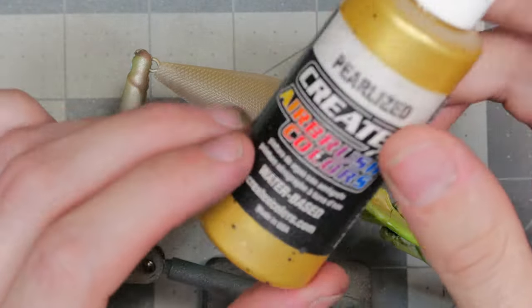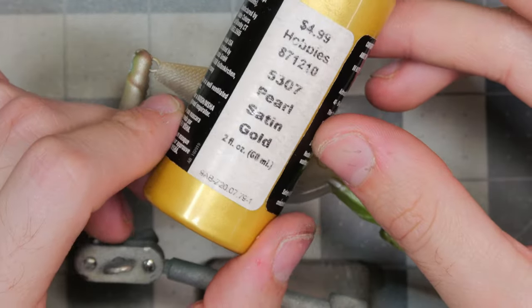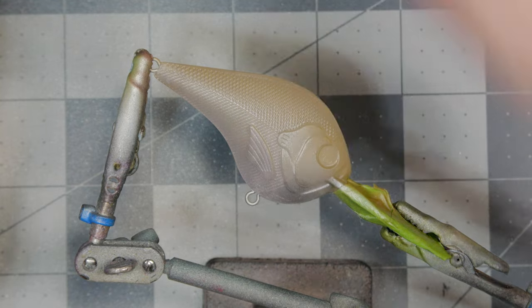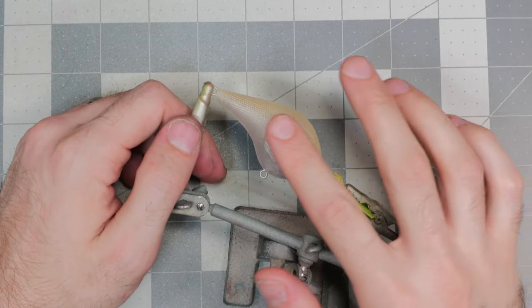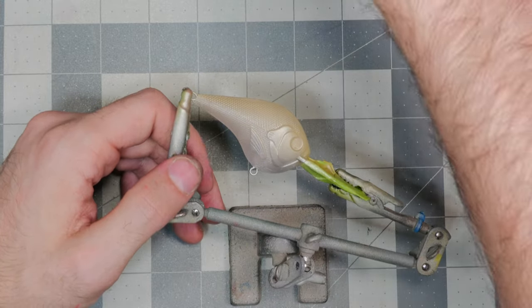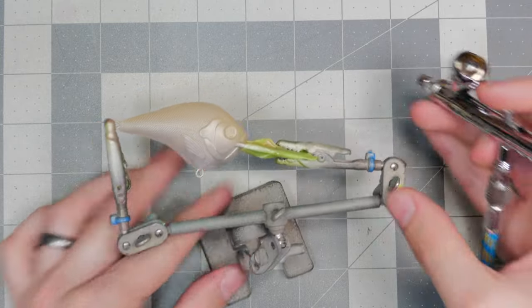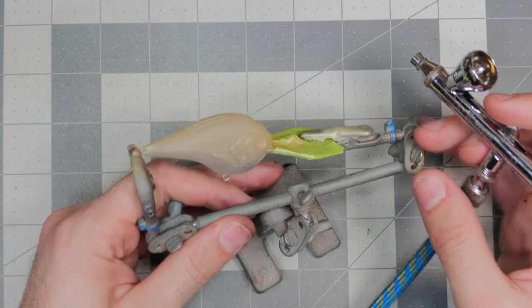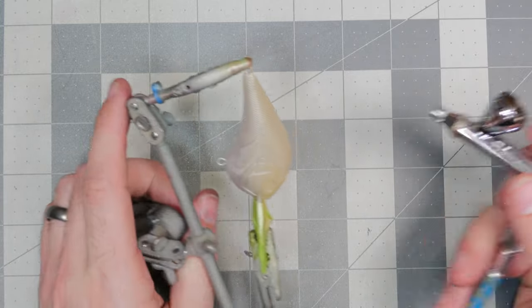After the transparent sand, we're going to take some pearlized satin gold and give the bait a good dusting. I'm not going to be spraying it super thick — I just want that nice little sparkle over top of the sand color. To achieve this, I'm going to hold the airbrush a little bit further away from the bait than I normally do, which will help the paint disperse and give it a nice dusting rather than painting it solid gold.